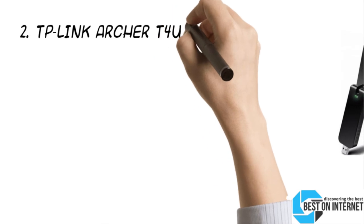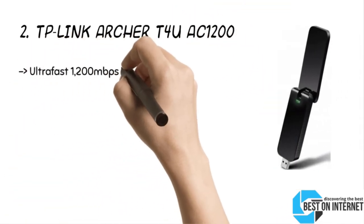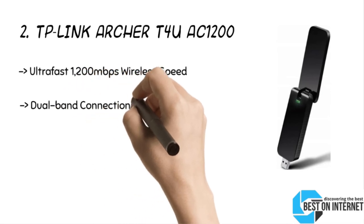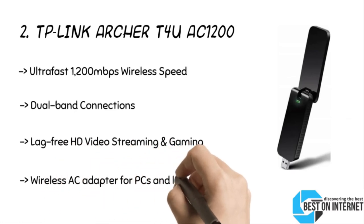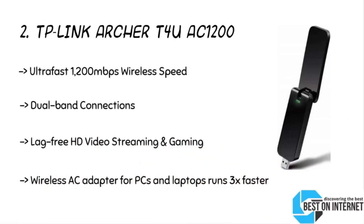Number two: the TP-Link Archer T4U AC1200. The Archer T4U wireless AC adapter from TP-Link has dual bands, allowing you to connect your PC or laptop to a wireless network for speeds up to 300Mbps at 2.4GHz or 867Mbps at 5GHz. For simple tasks like surfing the web, sending emails and chats, the 2.4GHz band is more than enough. But if you want to play multiplayer games or watch HD videos without buffering, the 5GHz band is recommended. With the ability to provide both, the T4U is the most favorable Wi-Fi adapter for Windows systems.